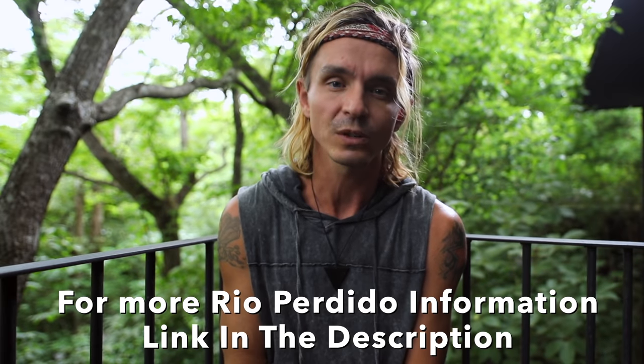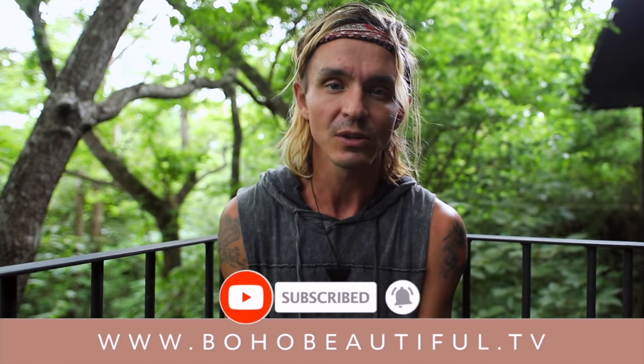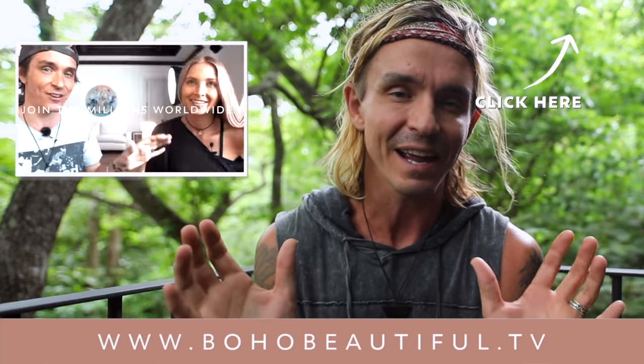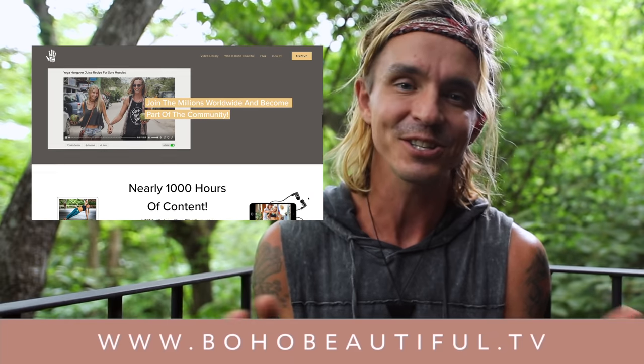Thank you so much for joining me here today for this beautiful class at Rio Perdido in Costa Rica. If there's one thing we could ask — if you've ever taken anything of value from Boho Beautiful in any of our videos — it's simple: go down below and subscribe to our channel. It will help us continue our mission to bring free videos to anyone looking for them on YouTube. If you'd like to take your practice deeper with us at Boho Beautiful, click Boho Beautiful Official — that's our custom iOS and Android app and streaming platform where you'll find extended content, full-length content, exclusive content, calendars, series, challenges, and all kinds of stuff. Thank you again for being here with us on our journey — it means the world to both of us. Namaste.